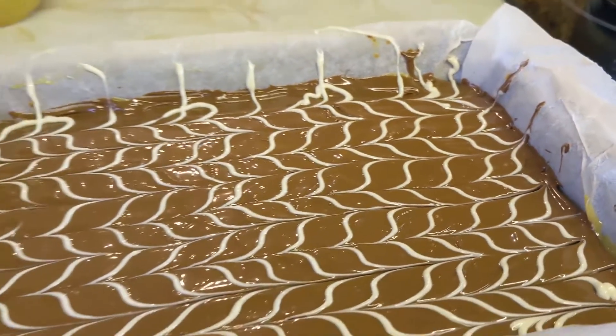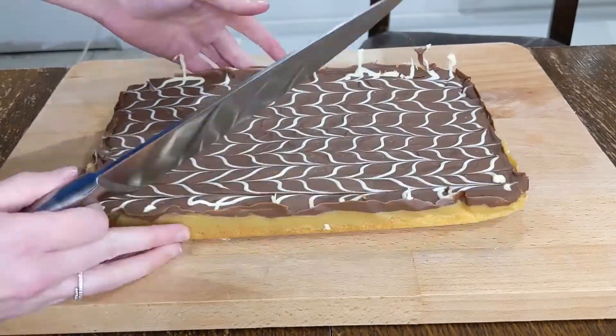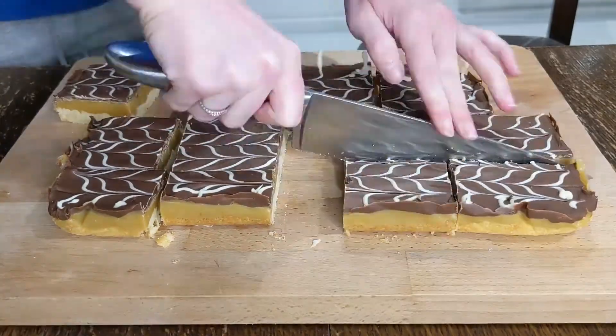Pop it into the fridge and let it set. Once it is set, just cut it up into squares or rectangles and serve with a nice cup of tea.